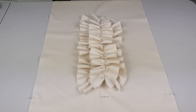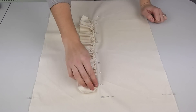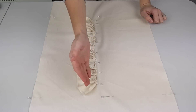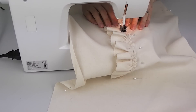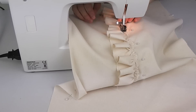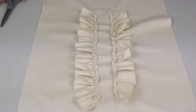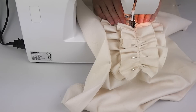To finish your cushion cover, lay your ruffles out on your cover as you wish for them to appear, and one by one pin in place and sew. For the side ruffles I sewed just to the side of my original stitch to avoid any bulkiness, and for the middle feature ruffle I tried to follow the original stitch line as close as I could.